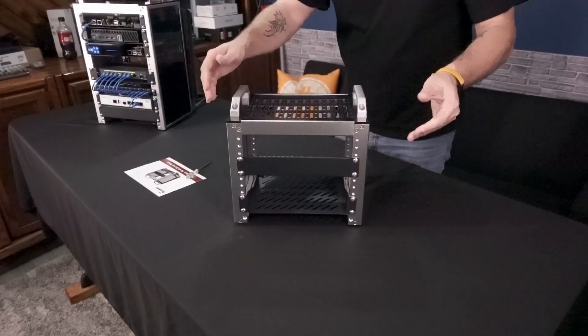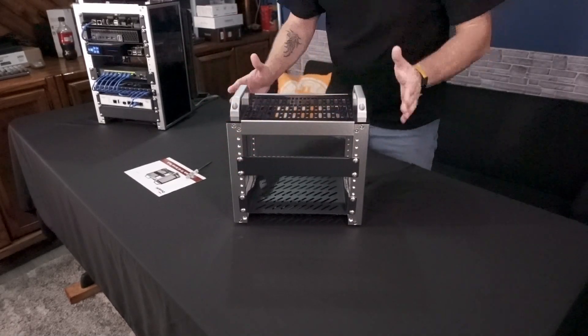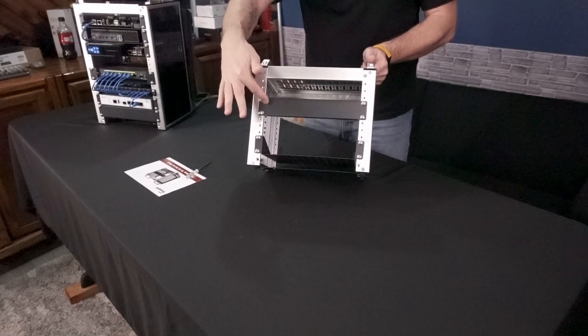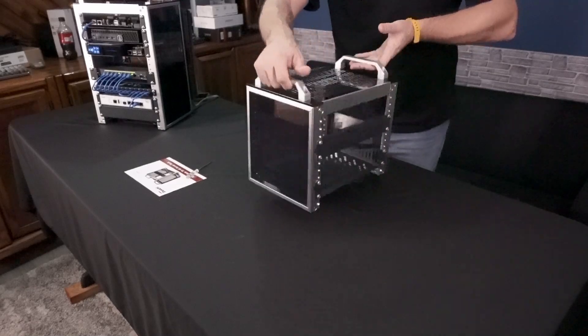So with the rack itself, it's 4U high and about 7½ to 8 inches deep, and then 10 inches wide, meant to accommodate small equipment like this. It does come with one blank as well as one shelf, already pre-installed, so you can move them around as you need to.